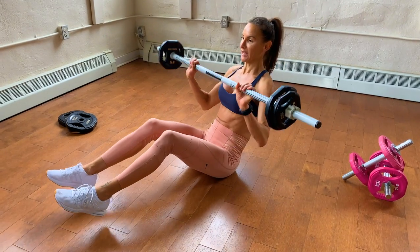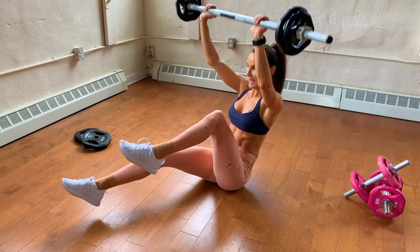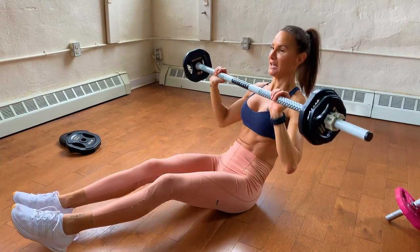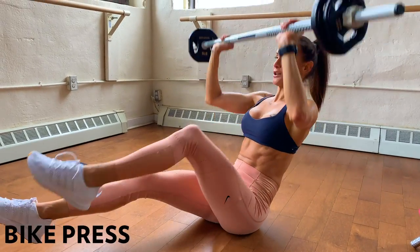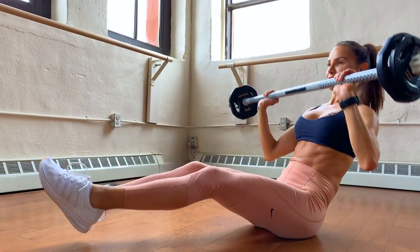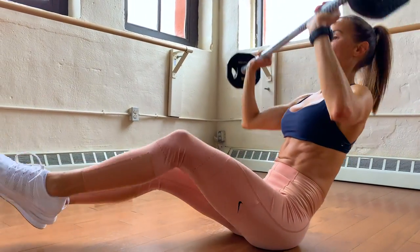We're going to add a c-sit and a press — come in and press. That c-sit is engaging the abs, and that press is engaging the upper abs. You're really going to feel this one, and it's going to get the heart rate up as well.